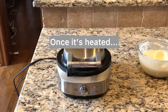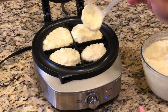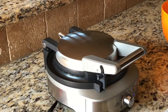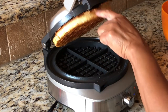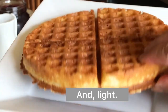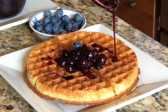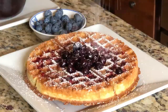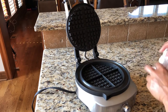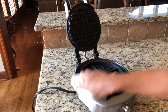Preheat waffle iron. I use a Breville waffle iron — no need to butter and it's easy to clean. See the link below for where to purchase.